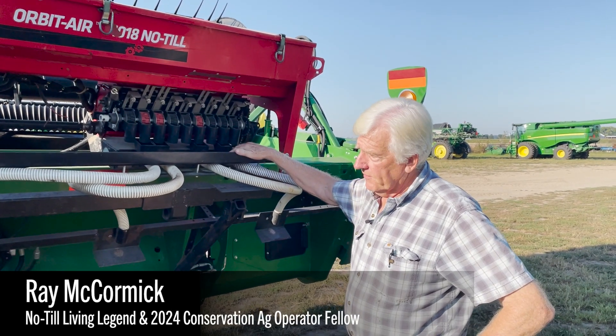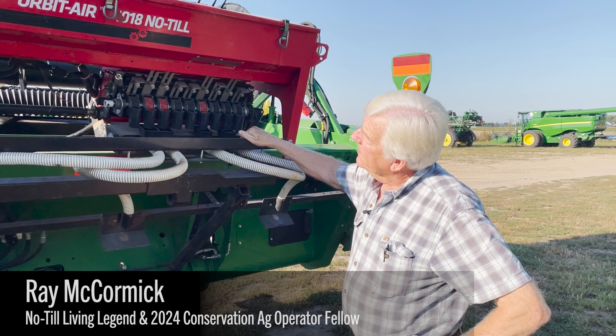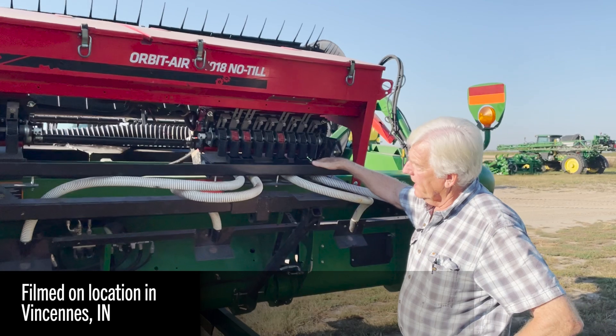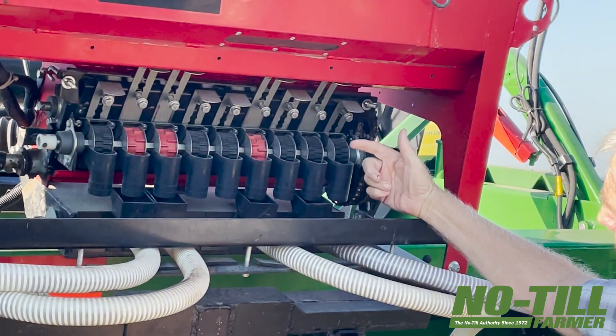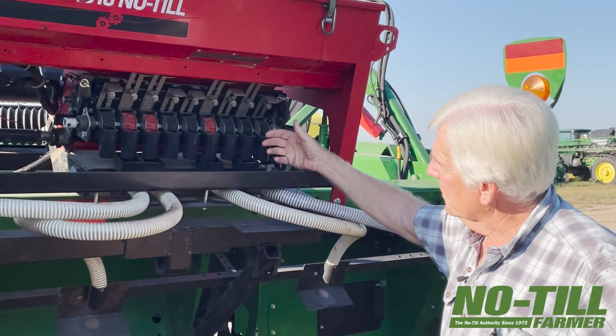This is our Draper 35-foot wide John Deere draper platform, and this is our Gandy air seeder made to go on heads. It's electrically driven, so these paddles here spit out the seed electrically, so it's always at the same rate.